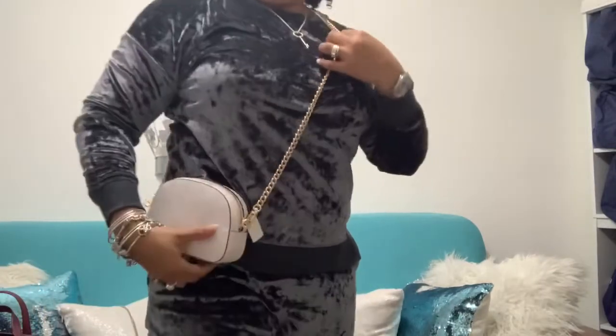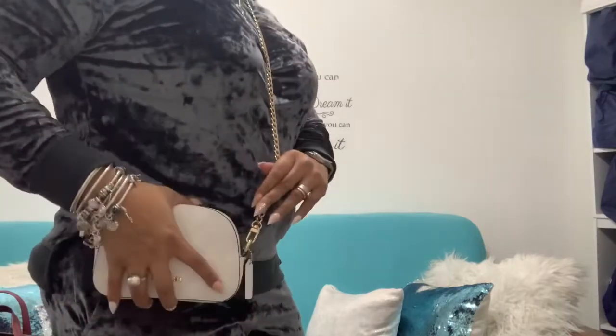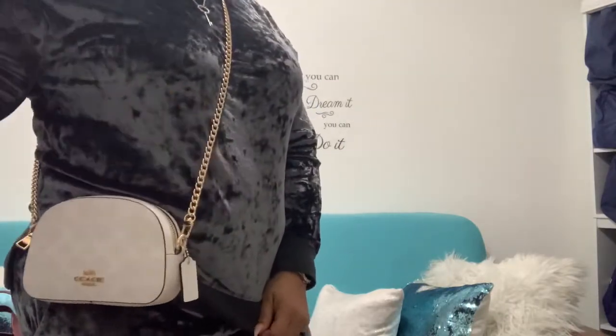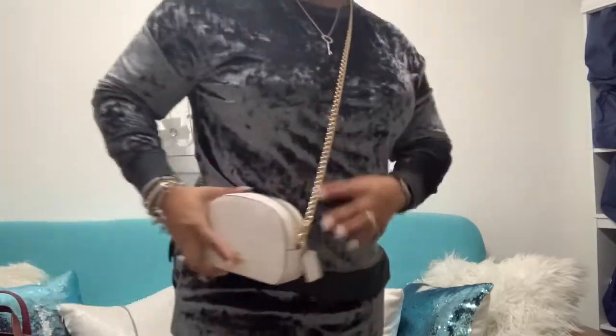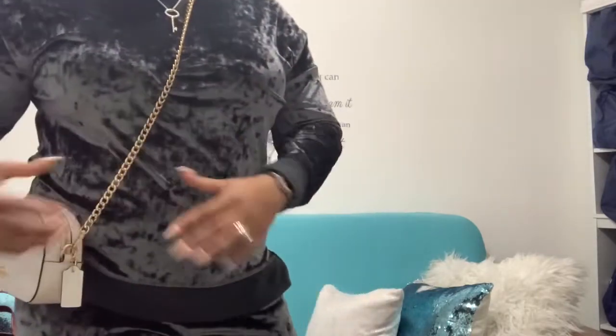This is the chain strap I bought from Amazon. Let me see how long this one is. So if you want to make it look a little more classy or dressy, this is a little better. I could do this, but I can't use this long strap as a shoulder strap — that's just not me. So I probably need to get something like this but a little longer.